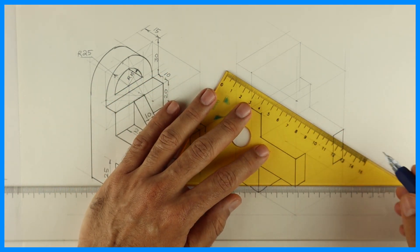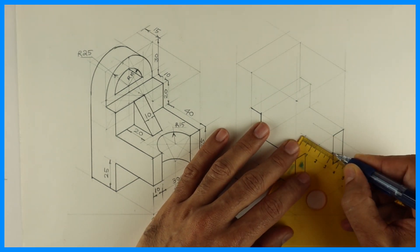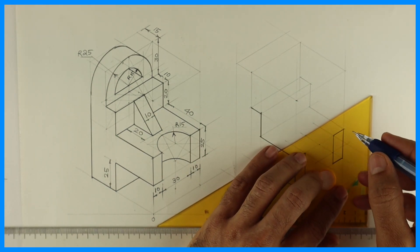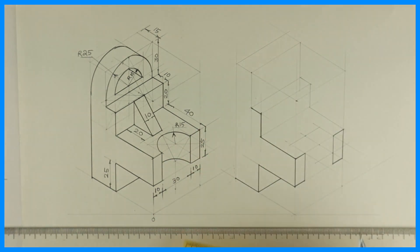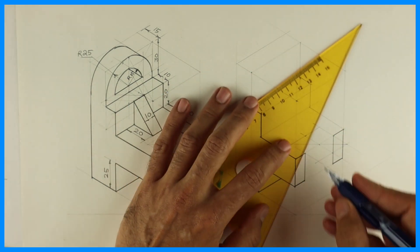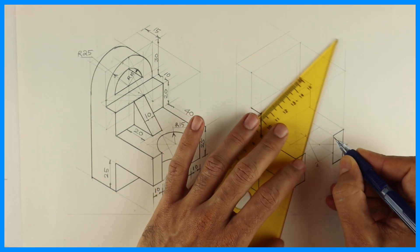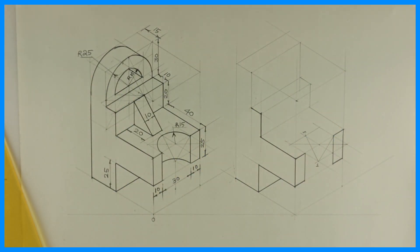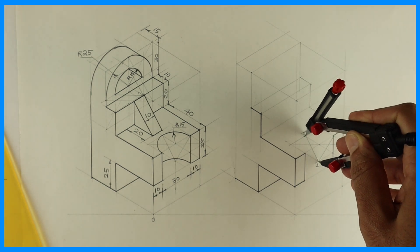This way we can draw the rhombus. Remember in isometric we draw a circle by the four-center method. In this, you draw the longest diagonal, then mark midpoints. From this corner, you join the opposite midpoint — this is point 1. This is point M.